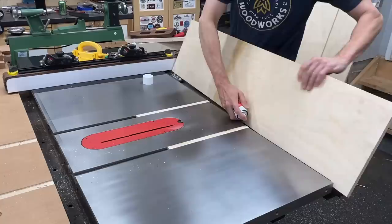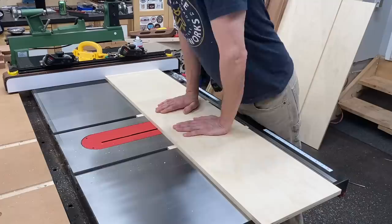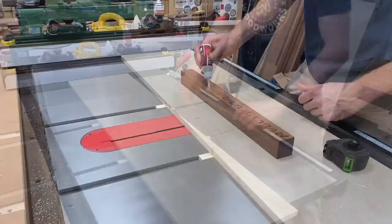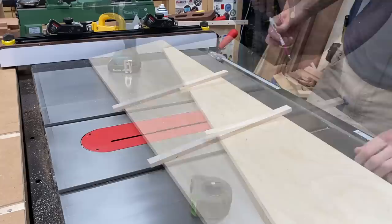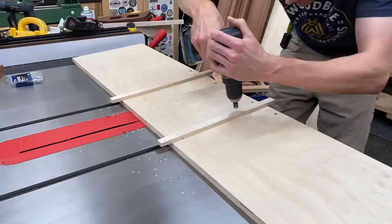The seat slats get notched out and sit on notches on the notched stretchers, so I needed a way to consistently make all of those notches equally spaced and at the same depth. To do this I had to make a nice big crosscut sled for my table saw. I started with a piece of 5/8 Baltic birch plywood, glued that down onto two hardwood runners, and then glued and screwed a back fence onto the sled.